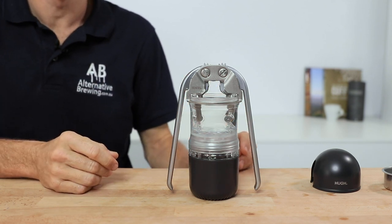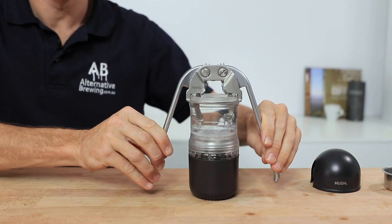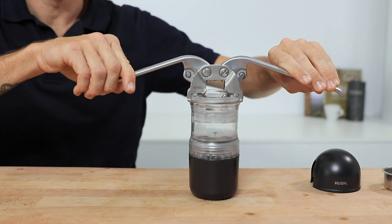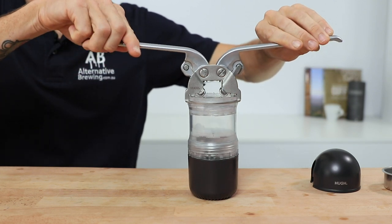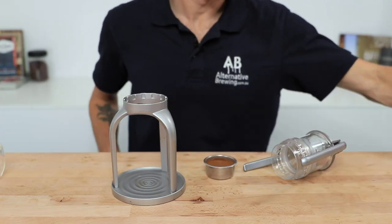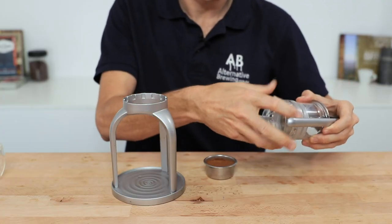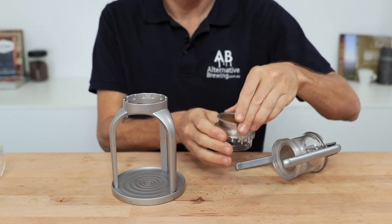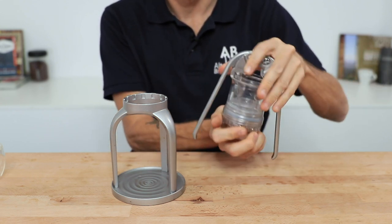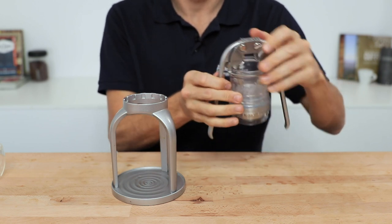Add the cup to the base to save a mess from the water coming out, then leave the water in there for a moment before lifting the levers up to press that water down through the shower screen, heating everything in its path. With preheating out of the way, add your filter basket and coffee back into the portafilter assembly and screw that back onto the main body, ensuring it's nice and tight.